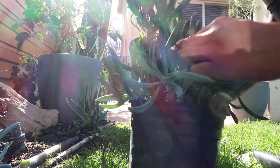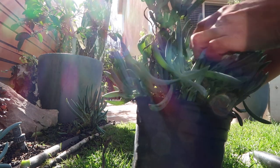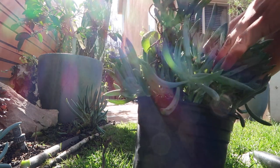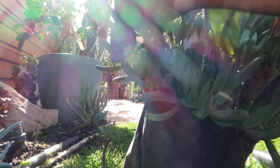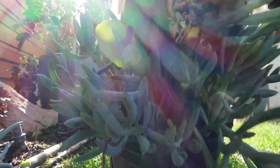I'm only taking the thick stems. The baby ones I'm leaving in there because I want them to continue to grow and get stronger. This is a big stem, but I want to leave it in there because I can see that there's babies growing out of here.